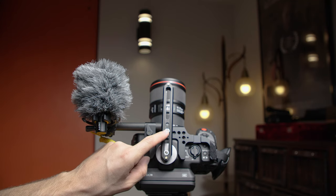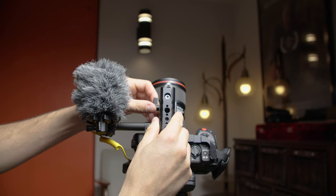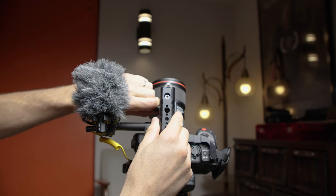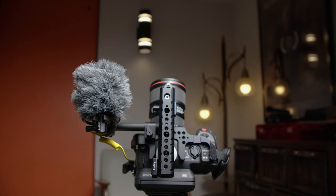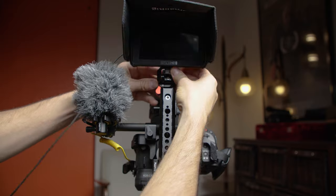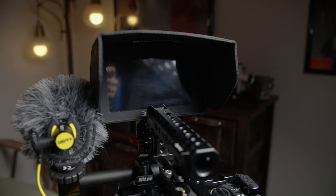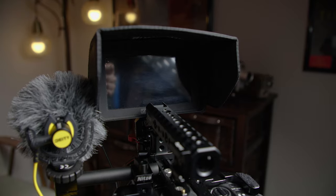Attached to the NATO rail is the wonderfully large handle that NITZY provides, with a hot shoe mount and another screw mount option for mounting plates for wireless microphones or timecode generators. In addition to the handle being mounted to the rail, I can also attach my small HD 5-inch monitor to the front portion of the rail without the handle blocking the screen.